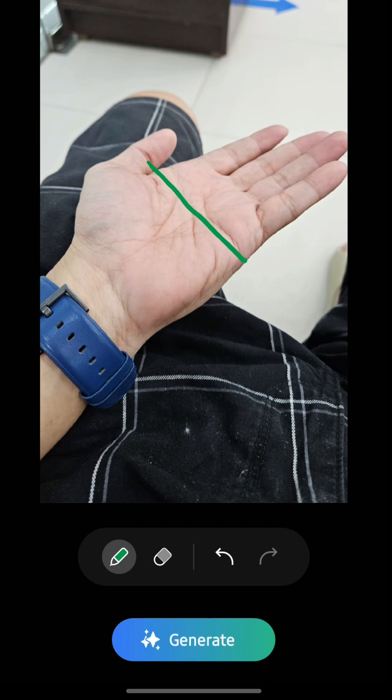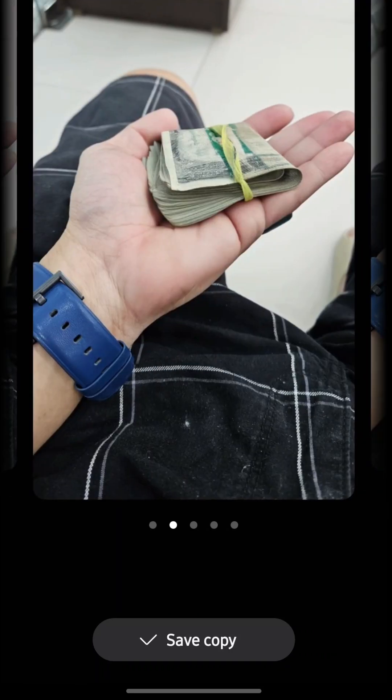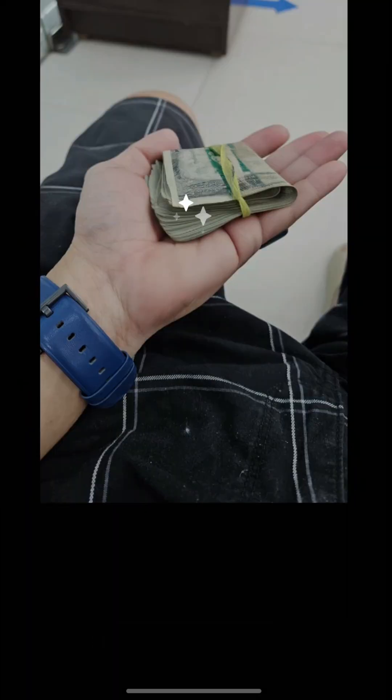I'll select green, then draw money here. The drawing does not need to be good — a toddler level of drawing is perfectly fine. Once done, tap generate and wait a few seconds to convert the sketch into a realistic image. There we go. It will generate 4 images, and you can only save 1.